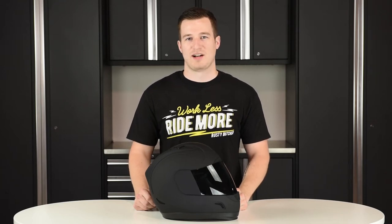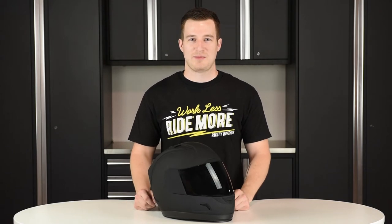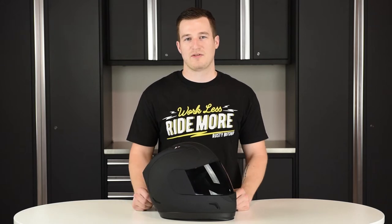What's up guys, this is Mike from Get Lowered and today we're checking out the Icon Alliance Dark Helmet. The things we like about this helmet is it's DOT ECE approved, it comes with a clear and a dark smoke shield, and that's only $150.